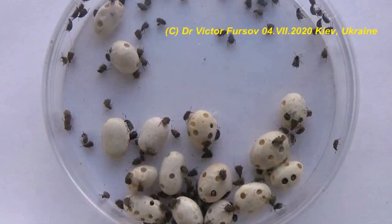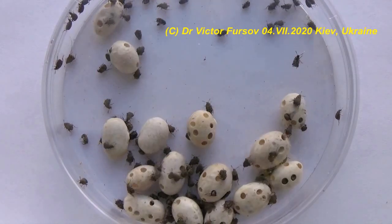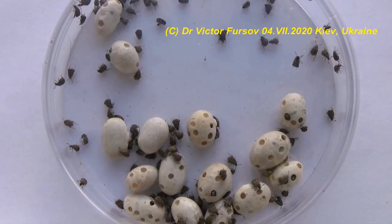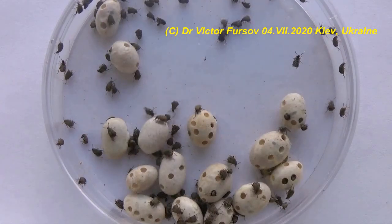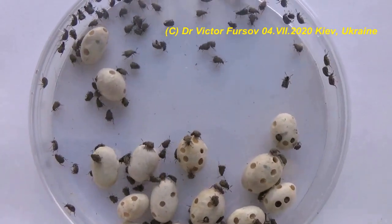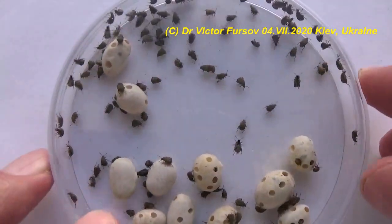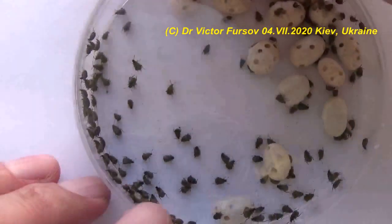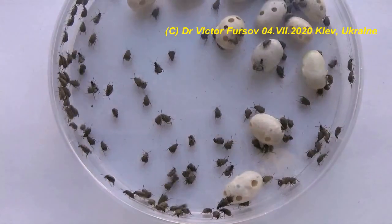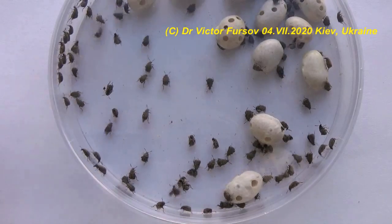Best greetings, my dear friends. Today we're observing a very dangerous pest of different legume seeds. This is a bean beetle with the Latin name Acanthoscelides obtectus, from the sub-family Bruchidae — seed beetles. These seed beetles develop especially on legume seeds and are very dangerous because they can damage different legumes. This is a very active beetle which can fly and run in the direction of sunshine.